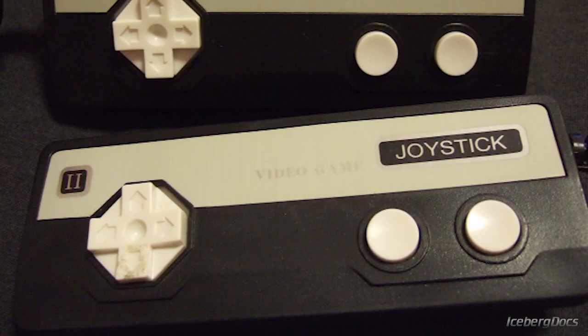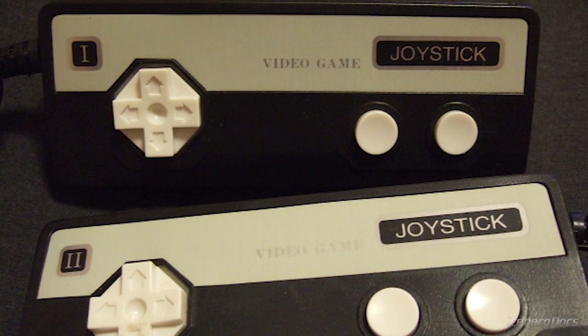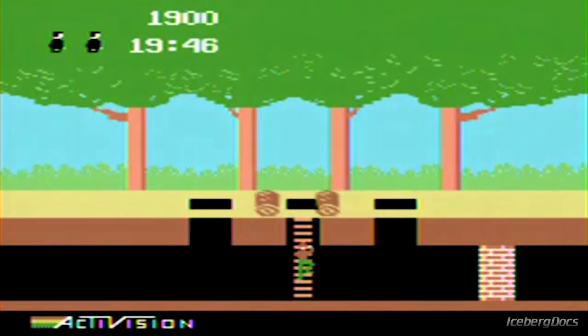The controllers have a very similar layout to classic Nintendo controllers, featuring a directional pad and two face buttons. However, the console is not compatible with all ColecoVision cartridges, partly from its lack of a secondary numeric keypad. Any ColecoVision game that requires two keypads can't be used.